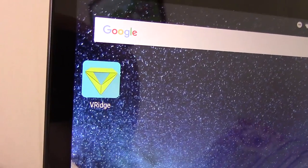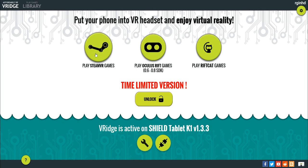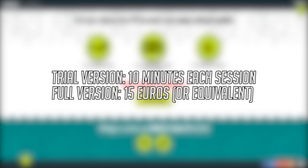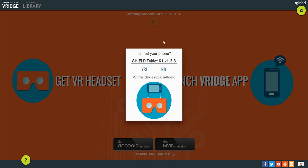So without further ado, let's get straight into it. First of all, you want to download the VRidge app by RiftCat on your Android device, and download the program on your PC as well. Open both at the same time, and the desktop application should find your mobile device and link together.